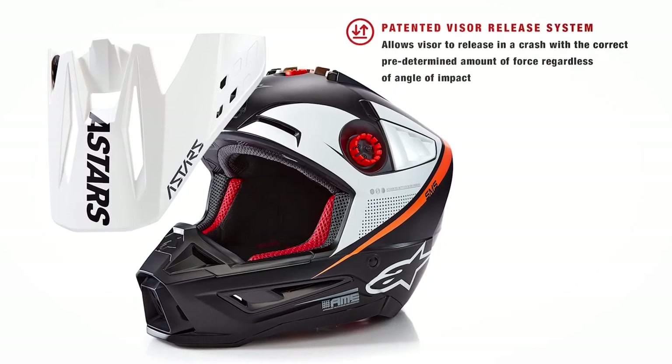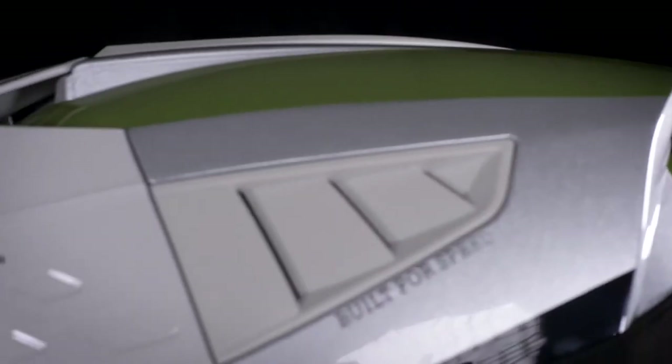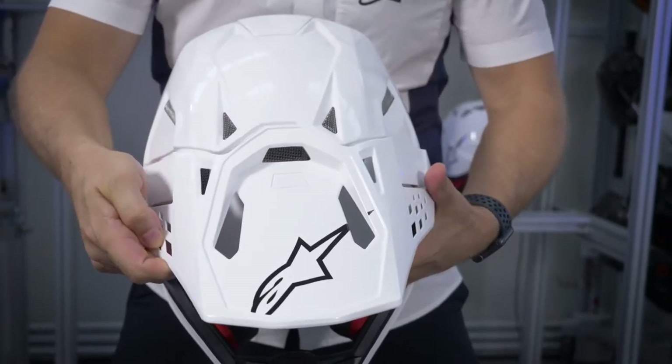Alpinestars' patented visor release system — the same technology used in the SM8 and SM10 helmets — is designed to break off during an impact in order to not hinder the helmet's ability to slide without resistance during an accident, thereby further limiting rotational energy. Rather than using plastic shearing screws, magnets, or any other type of connection mechanism, the Alpinestars system allows the visor to detach instantaneously in a crash when a determined amount of impact force is applied from any direction. The visor can then easily snap back into place, and unlike magnets found in other helmets, Alpinestars' release mechanism will not pop off too easily. Allowing the visor to break away prevents it from catching on anything, reducing the amount of rotational acceleration to the neck.